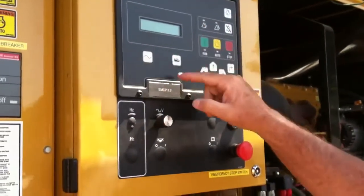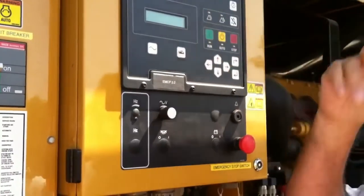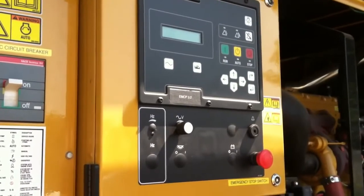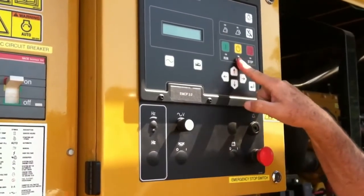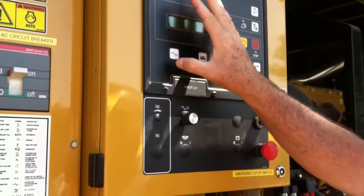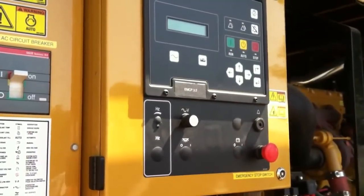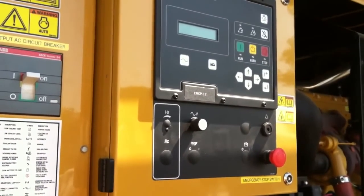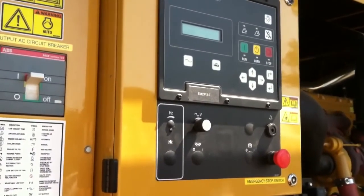Either one of these screens is fine, but we prefer to keep it on the engine side just so we know what the engine's doing. Auto position is normal. We're going to go inside and look at the remote annunciator panel, and we're going to do a start from the transfer switch inside.